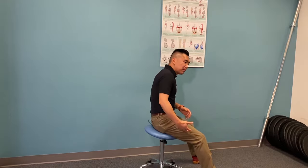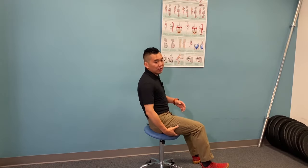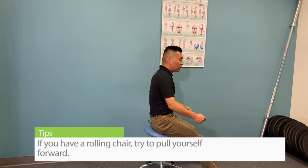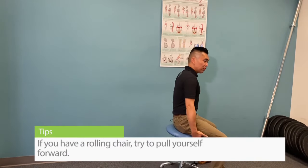To counteract that muscle imbalance, you want to work the muscles in the back called the hamstring. So if you have a rolly chair, you can try to pull yourself forward by using the hamstring.